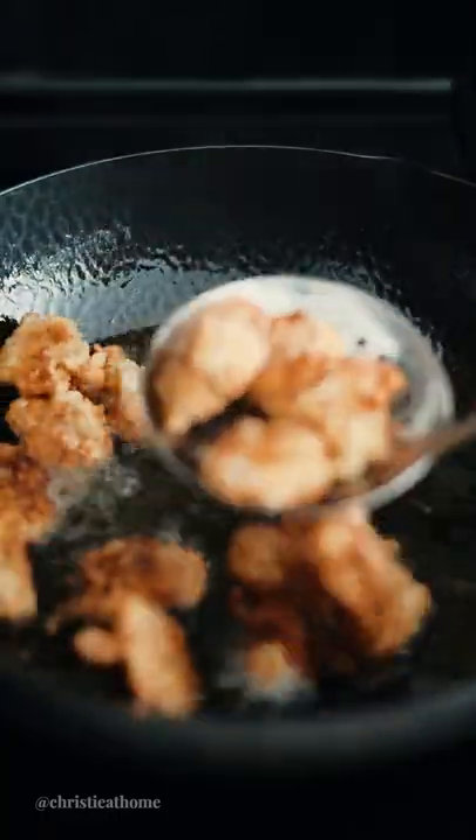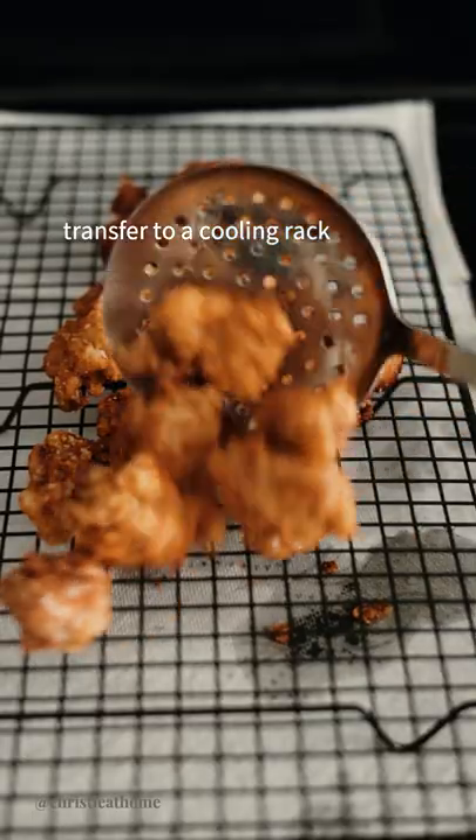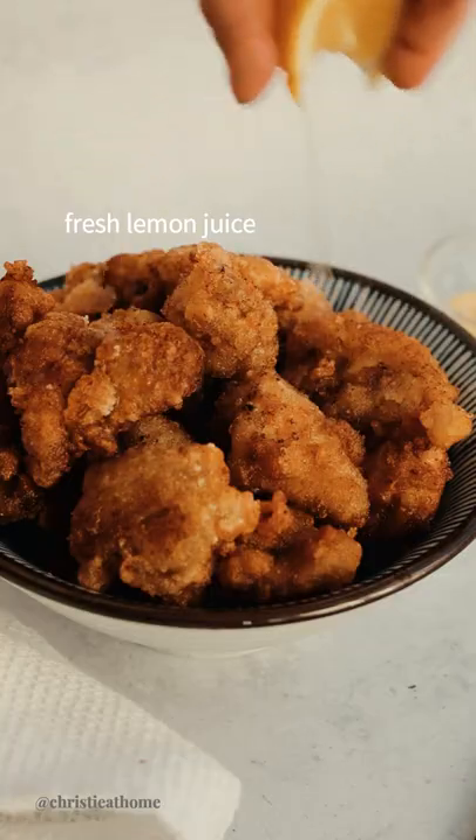Remove some oil, transfer to a cooling rack, serve and enjoy with fresh lemon juice.